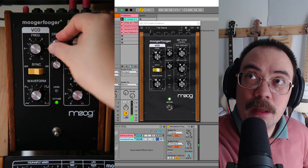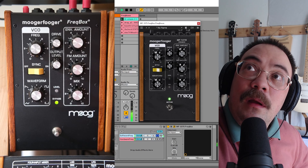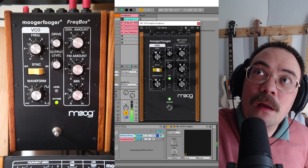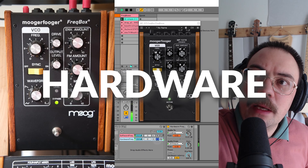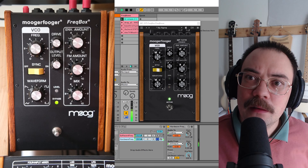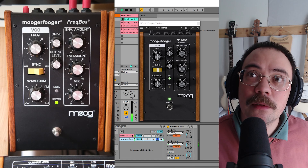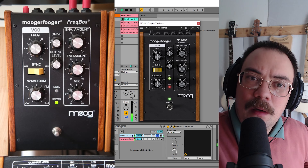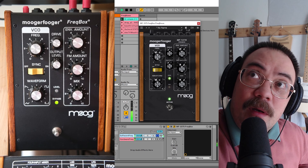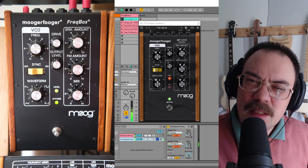It still spits a lot more. Another thing the Moogerfugger Freakbox hardware does — it's very reactive to the drive input. Let's see if the software does the same. It sounds a lot more like an oscillator, really. Whereas the hardware sounds a lot more like a reactive fuzz that's not getting enough power — it actually has a very similar sound to those Arbiter Fuzz Face FX pedals. Let's turn on sync again and turn up the frequency a bit.